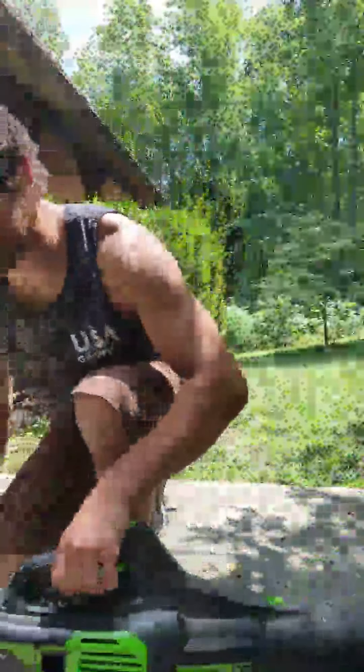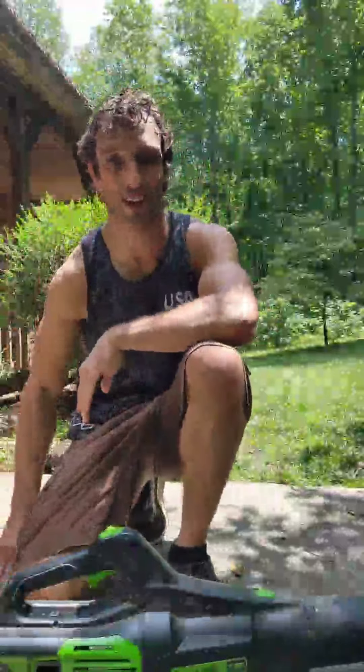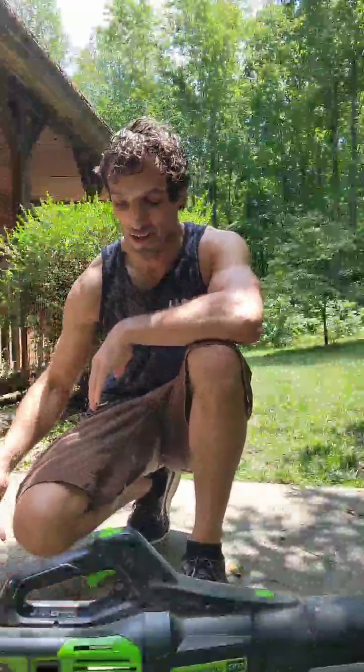Let's show you guys the blower. I use the blower quite a bit. The sun is strong out here — I'm sure it's hot where most of you guys are as well. I am sweating.